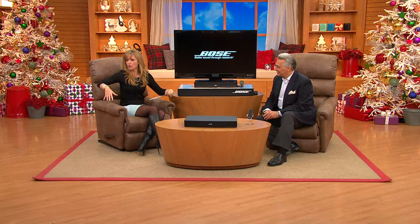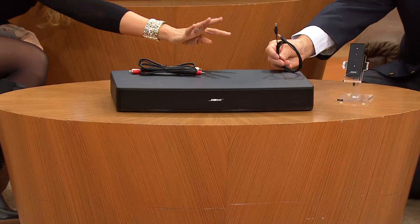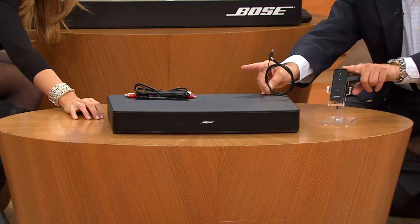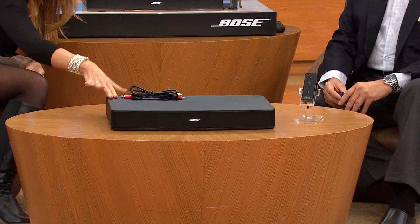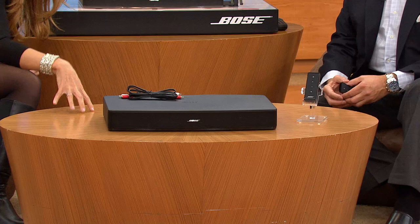The beauty of the Bose is that what you see in front of me is what you're getting — this one-piece system. We include either the RCA cable or the optical cable. Most flat-panel TVs take the optical cable, but you can use an RCA cable. Only one cable is needed, and we include it along with the simplified remote control. It's so easy — within minutes you can set everything up.